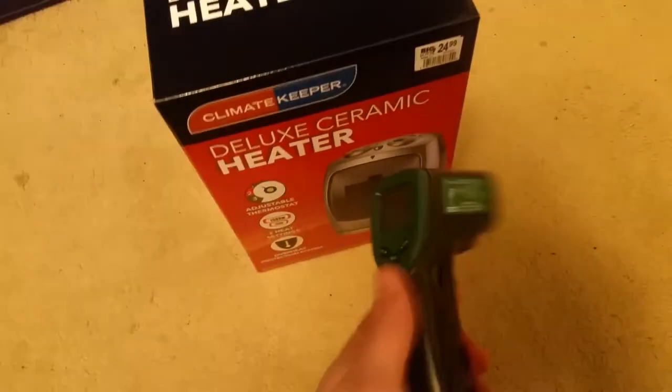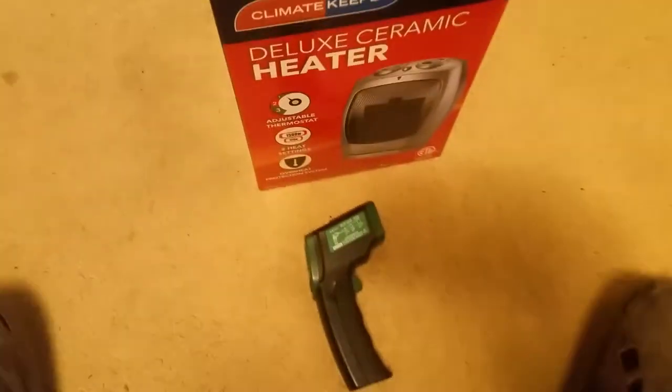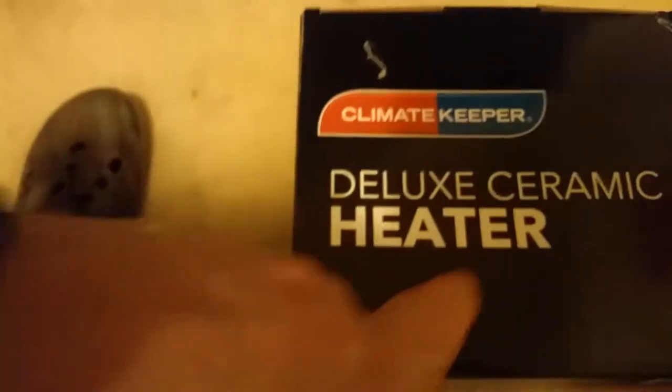What I'm going to do for y'all is a little review and comparison. Today I have a digital infrared thermometer here, and I also have another heater plugged in right now set to low. It's a Sunbeam — this is a quartz heater, and the Climate Keeper is ceramic, so they work differently. On low I think it's 750 watts and on high it's 1500 watts.